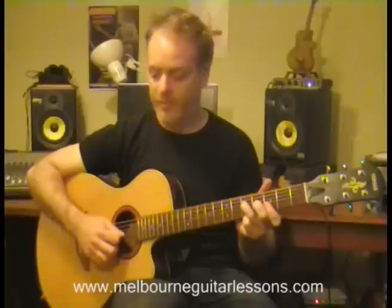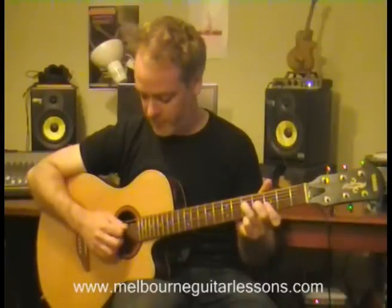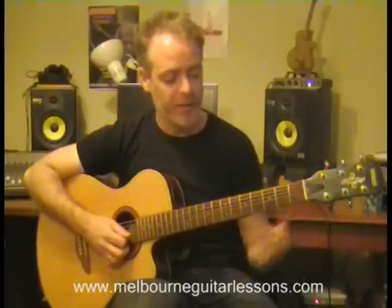So if you're doing strumming, you can see that I'm working from the elbow, and then when you're getting to finer stuff you can work more from the wrist.